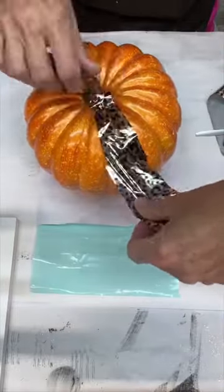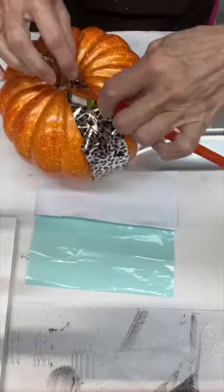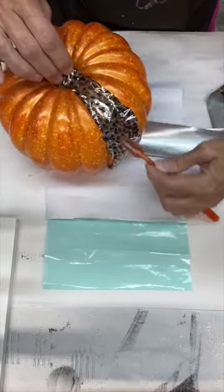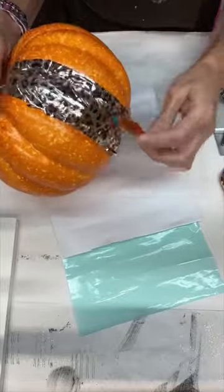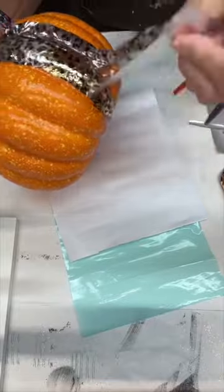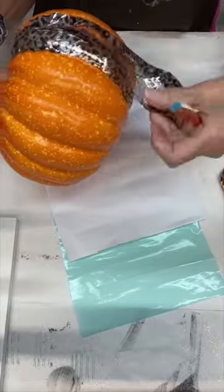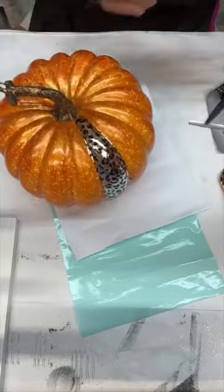Next we're gonna grab our favorite foil. Here we have Luna Leopard. We just cut that in strips so we can apply it to each section. Grab our stiff bristled toothbrush and we're gonna scrub in all those little crevices. We can lift up the foil to see how it's transferred, lay it back down, and scrub some more so that we can get as best a transfer as possible.